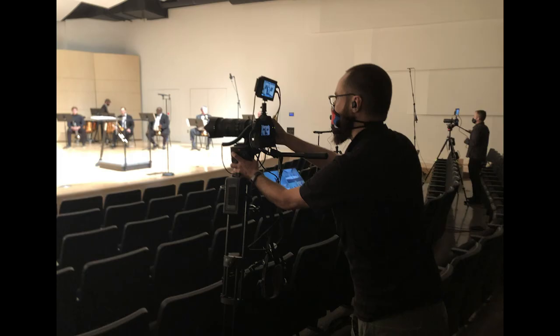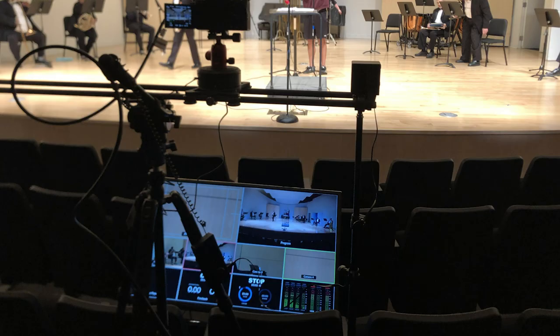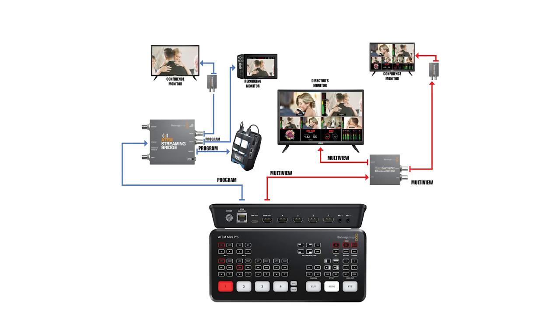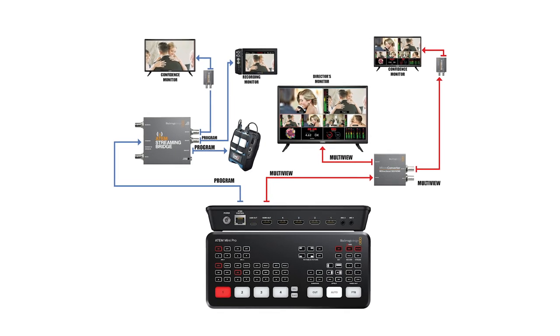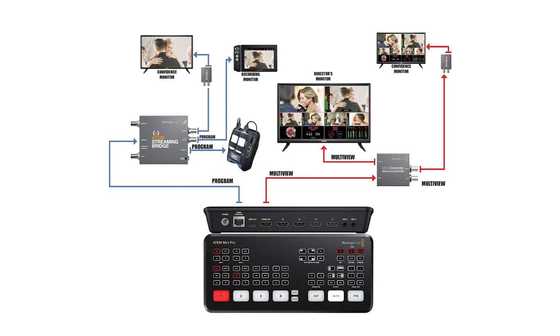First, I want to get program out of the ATEM Mini Pro's ethernet port. When I'm doing a live stream production, I want to be able to send multi-view and program to whoever needs it. Here's a diagram of how I'm using the Streaming Bridge and a Blackmagic bi-directional converter to address this.